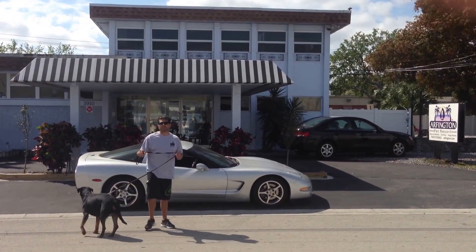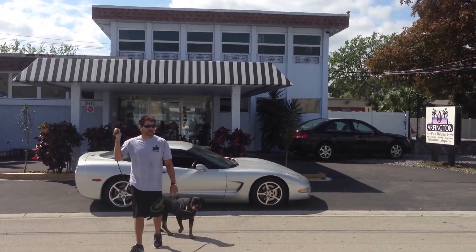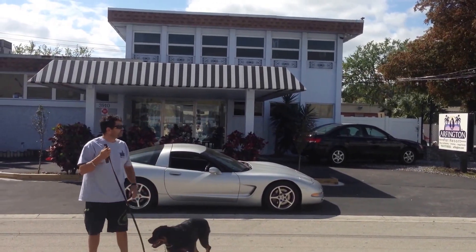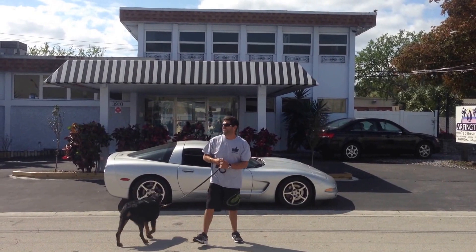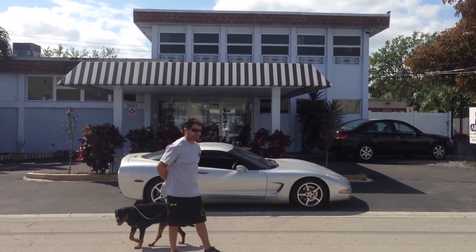Hey everybody, my name is Tony. I'm one of the head dog trainers here. I'm from Smart Start Puppies and I'm going to be demonstrating with you guys today. This is Nikki. She's going to be doing the lay down and stay commands.